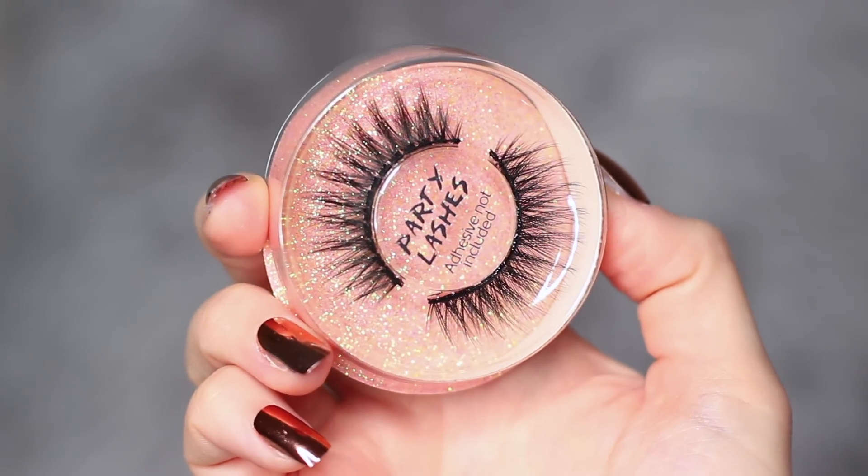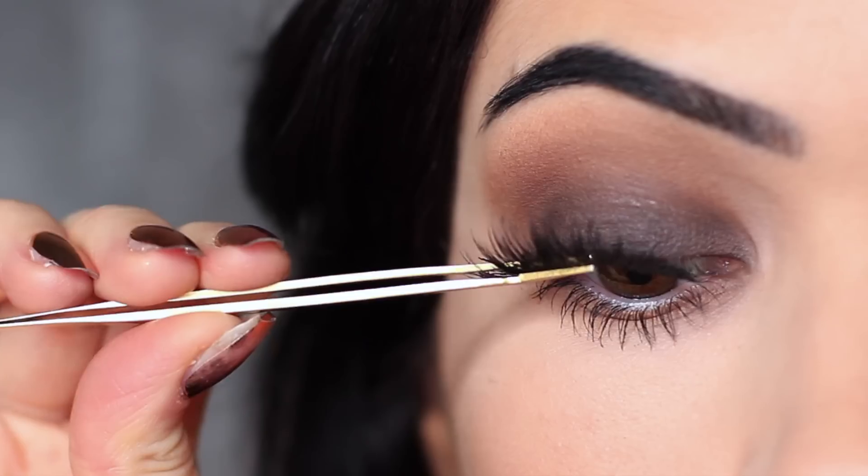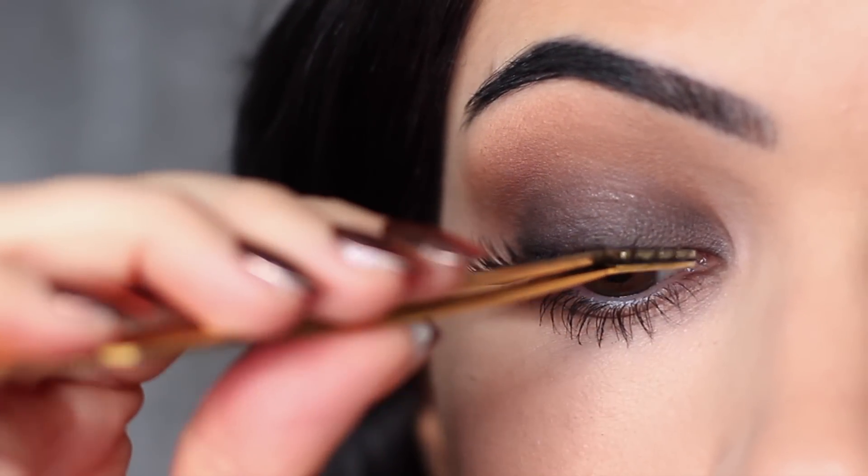Once I apply mascara, I then take my lashes and apply them with some duo glue. And I also apply lots of mascara.